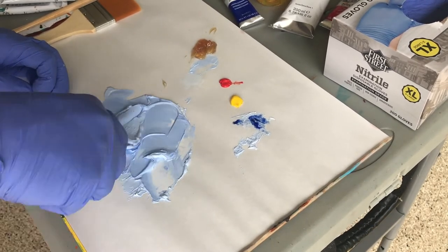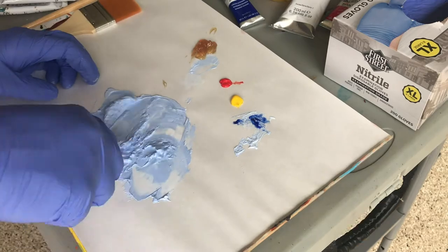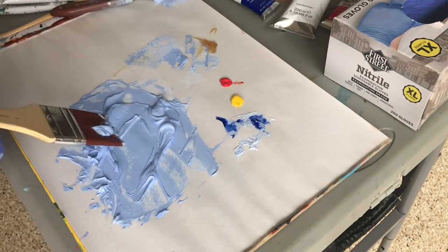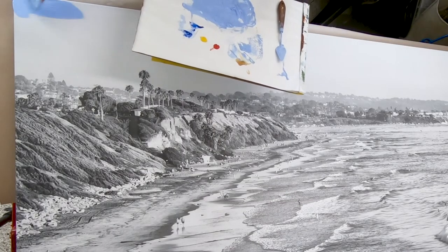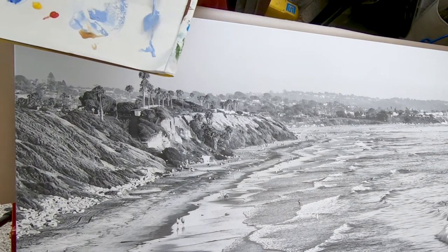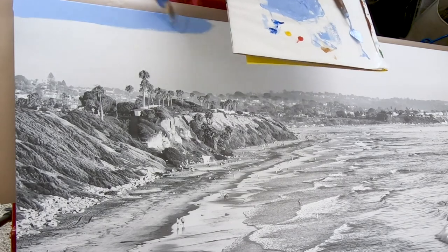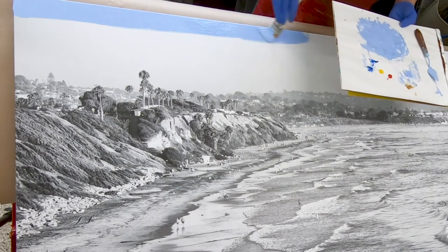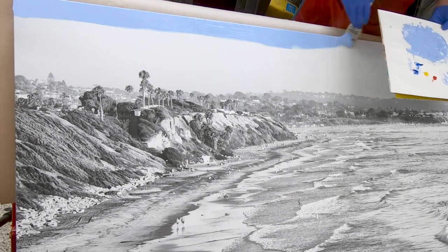First I'm mixing my first color — a lot of white and a little bit of ultramarine blue. I'm mixing in some linseed oil and some liquid to make it dry faster, and the linseed oil makes it a little more fluid so I can add that first color to the top of the sky. I'm using a two-inch soft brush here.